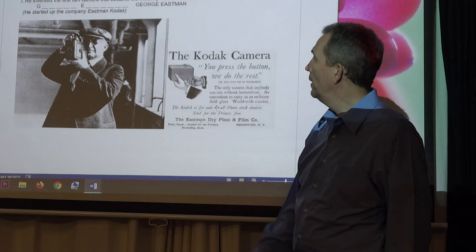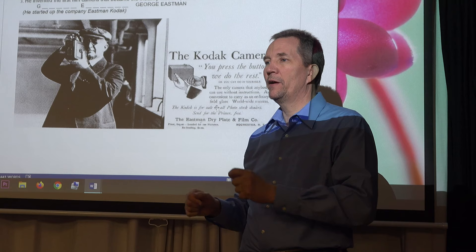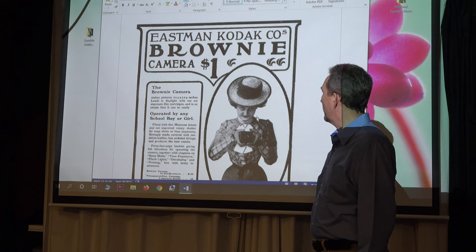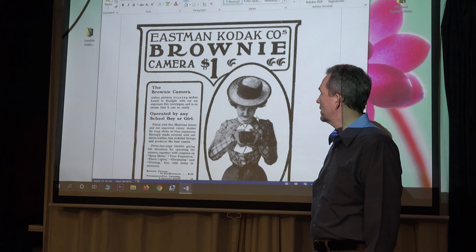One of the first cameras was called the Brownie. The slogan was: you press the button, we do the rest. It would do about 24 exposures, then you'd send the whole camera in. They'd open it in a darkroom, take out the roll of film, create prints, and mail them back. The Brownie cost one dollar — which, adjusted to today, would be a little over $600.